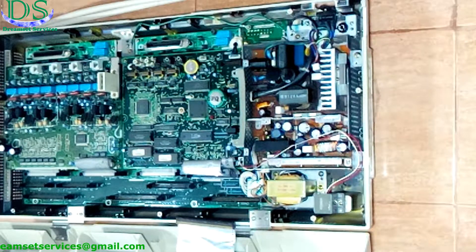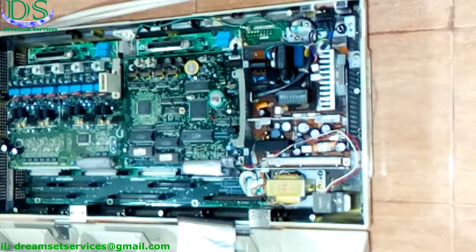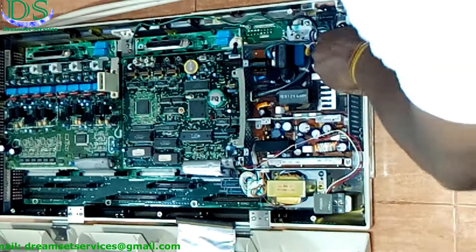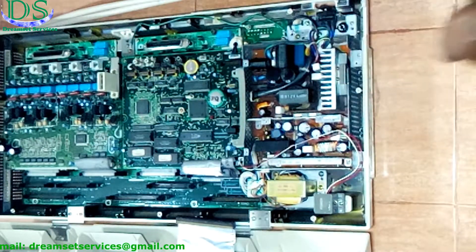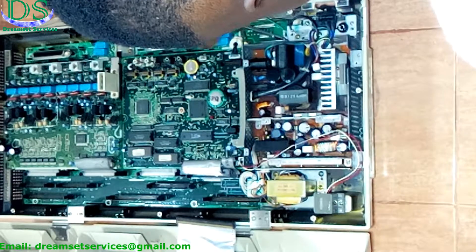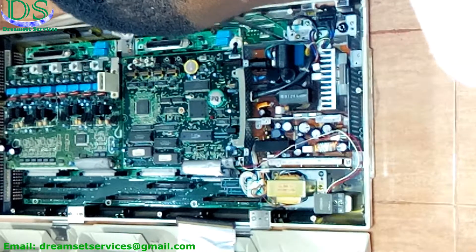We have several screws attached to different parts of this power supply. You have to be very careful to detach all the cables attached to this particular power supply. Make sure none of the cables are cut in any way. Remove all the screws gently and then gently disconnect the power supply from the board. Remember, you have around three to four cables attached to this particular power supply.